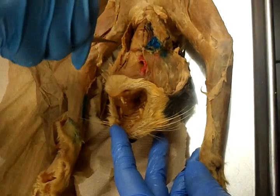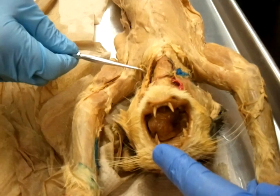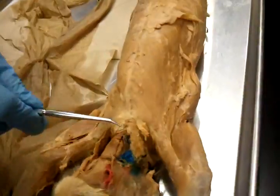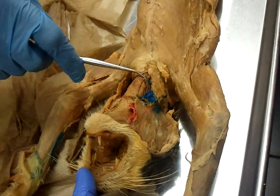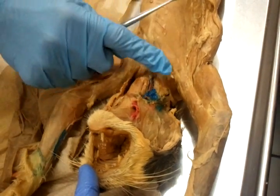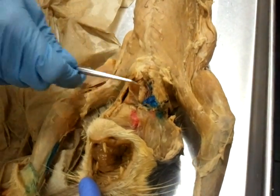Over here by the neck, in this part, this outer almost superficial muscle is your sternomastoid. And then here, most superficial and anterior, you have this muscle going from the sternum to your hyoid bone — sternohyoid. As we reflect the sternohyoid, we expose the ones deep to it.